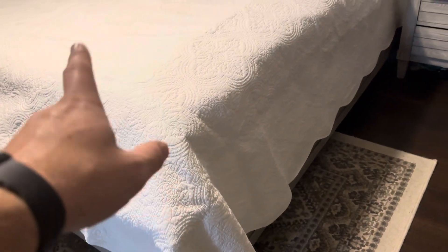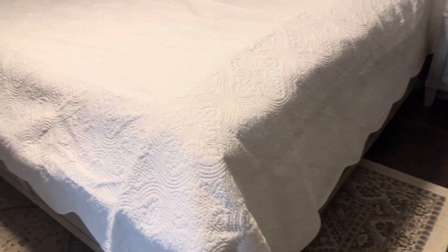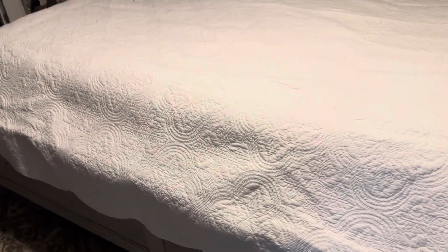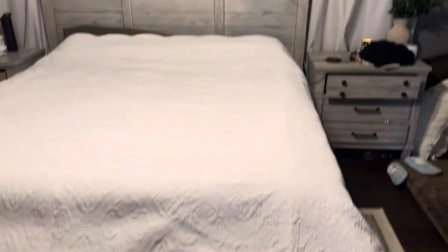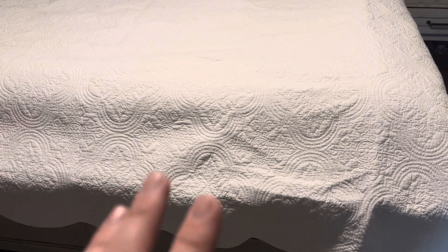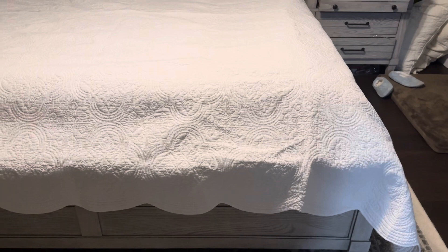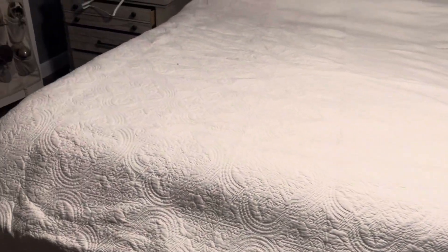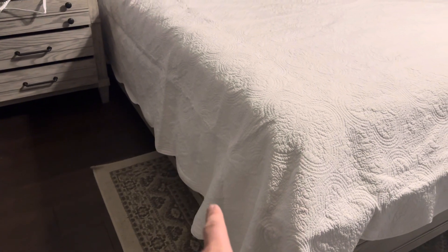I tried turning it the other way because of how it's laid out, thinking it might have more length, but the way this oversized king is sized, this is truthfully the only way it can go. It's not quite up to the headboard and only comes down a little bit. So if you have a king size bed, I would definitely recommend going with an oversized king if you want it to hang over at all — otherwise it probably wouldn't even barely cover the bottom or the sides.